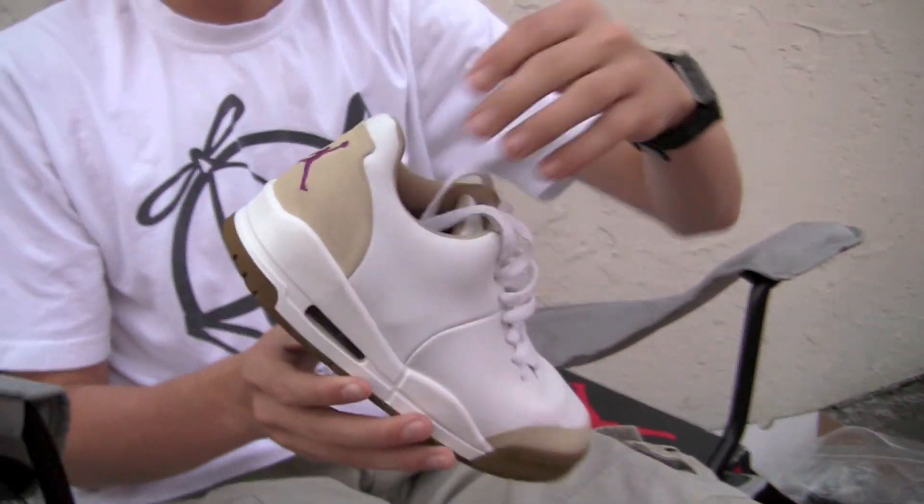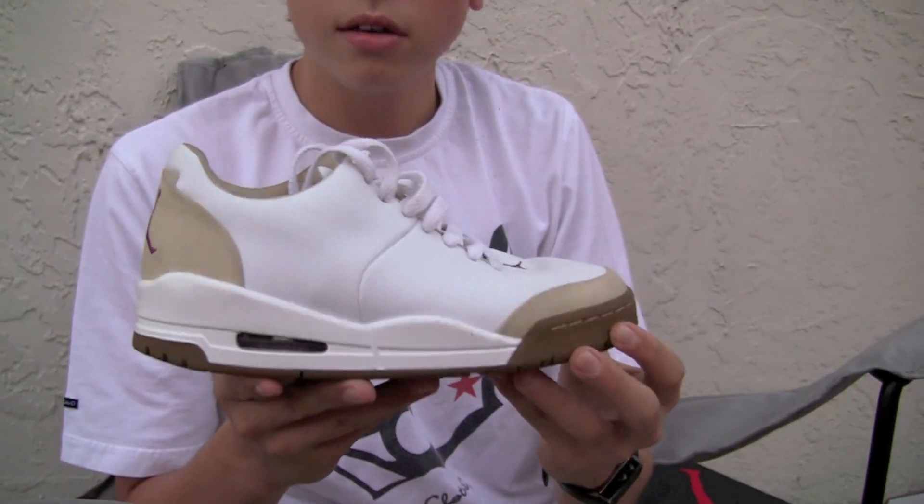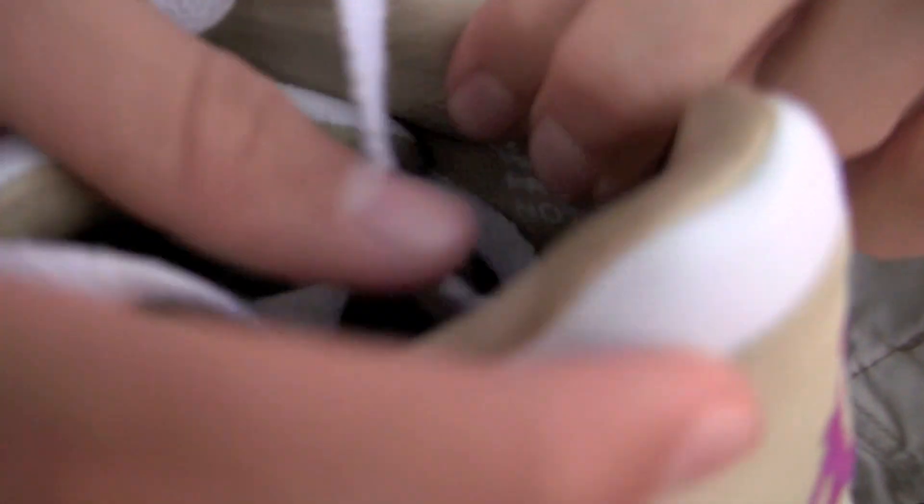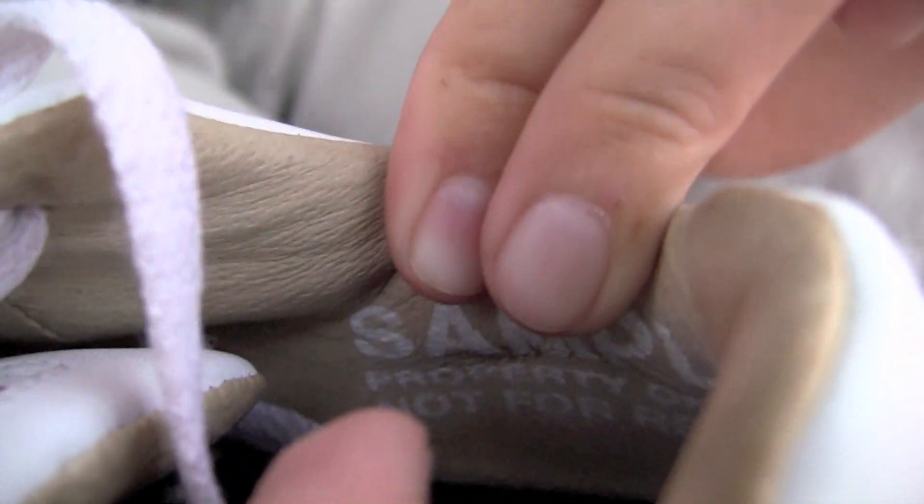A 23 Classic in an unreleased colorway for kids. Really nice materials — the inside is all leather. You can see 'Property of Nike,' 'Sample,' 'Not for resale' in there.